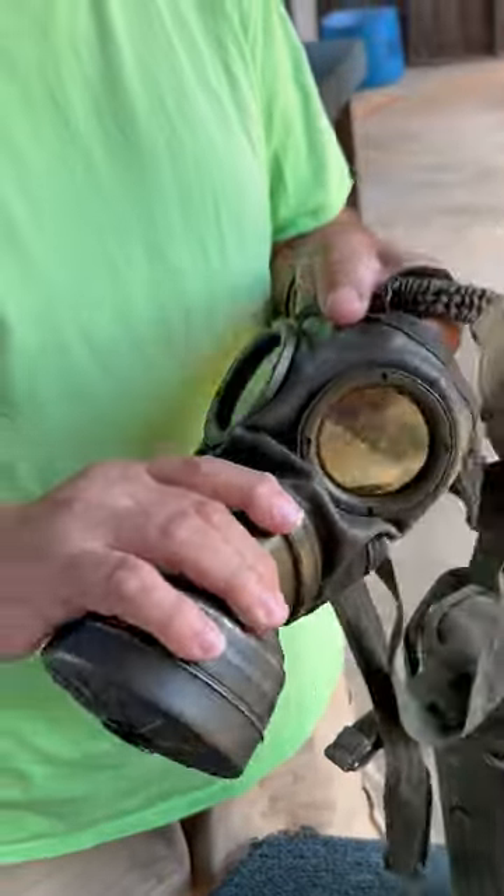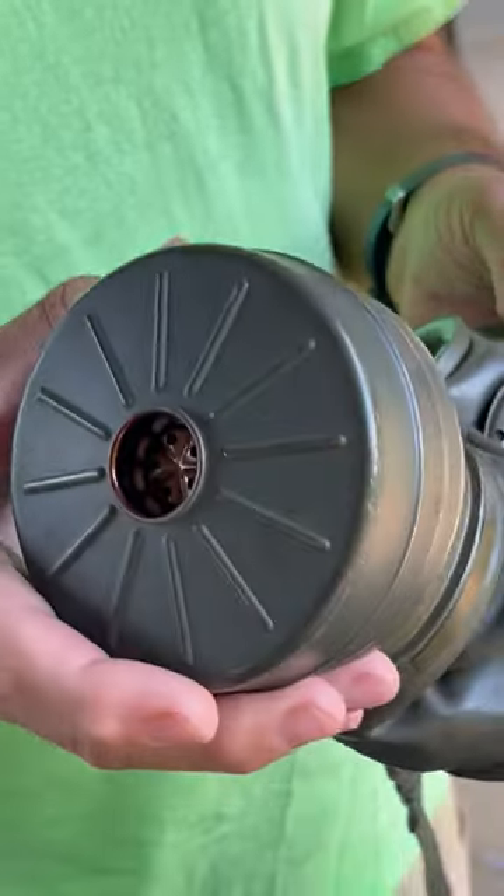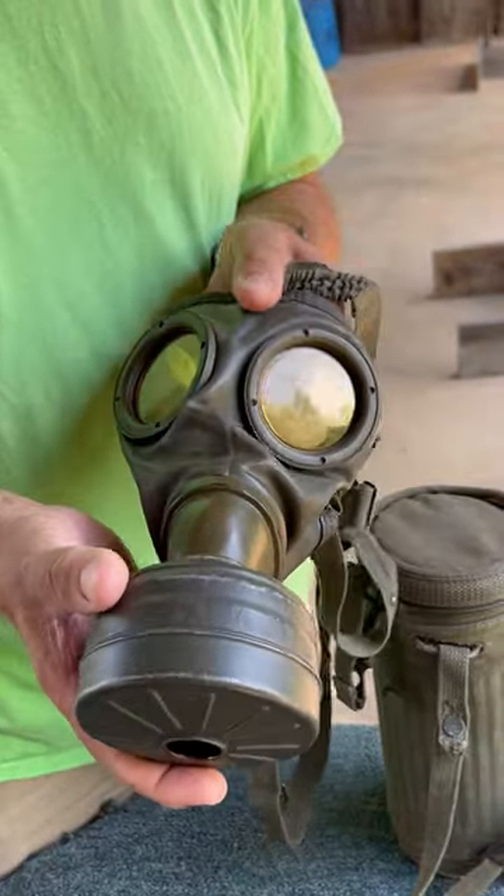Interesting thing about these, though — if you find them, if you use them, don't. From what I understand, I don't know that to be a fact, but all the German gas masks back in those days had asbestos in their filter.